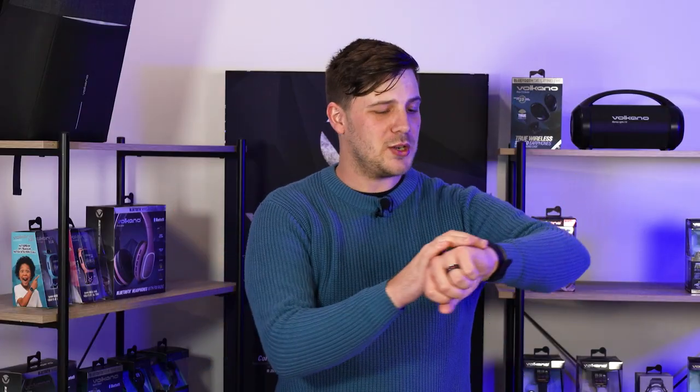And there we go, that's the Azure watch. Not only is this thing fashionable, it's incredibly useful for all of your sporting needs, so if you are someone that's active, this is definitely the watch you want to check out.